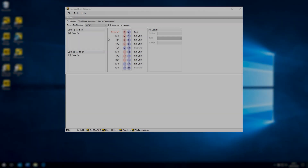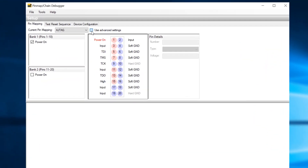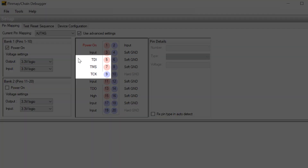If you get something like two or three errors per 10 minutes, there's a bit of further optimisation you can do. To make these fine adjustments, make sure you're in the pin mapping screen and tick the box for advanced settings. This now gives you the option to alter the slew rate and target termination for TDI, TMS, and T-Clock.